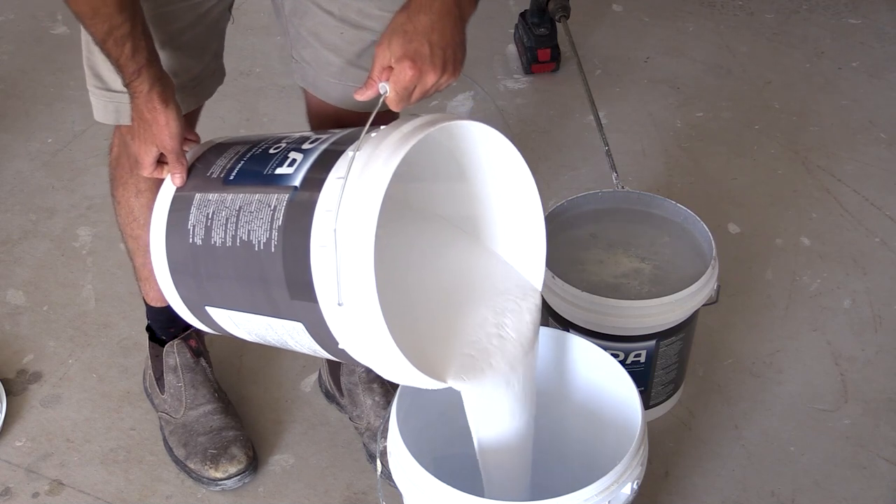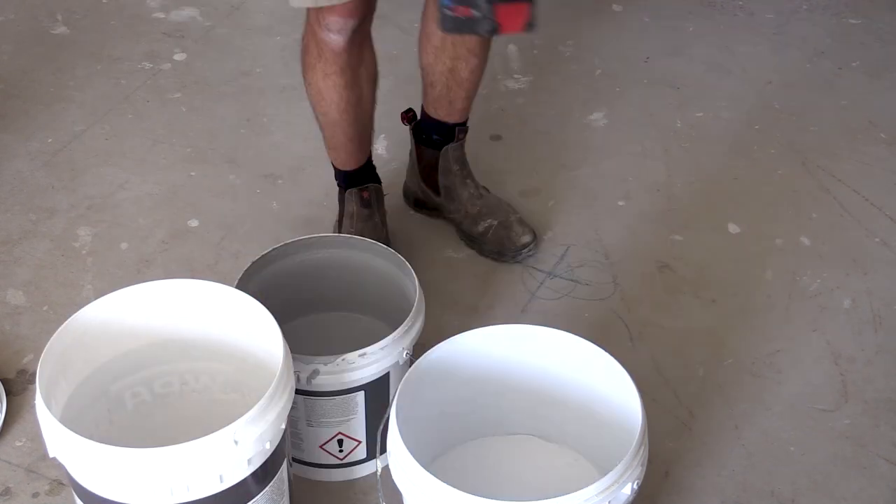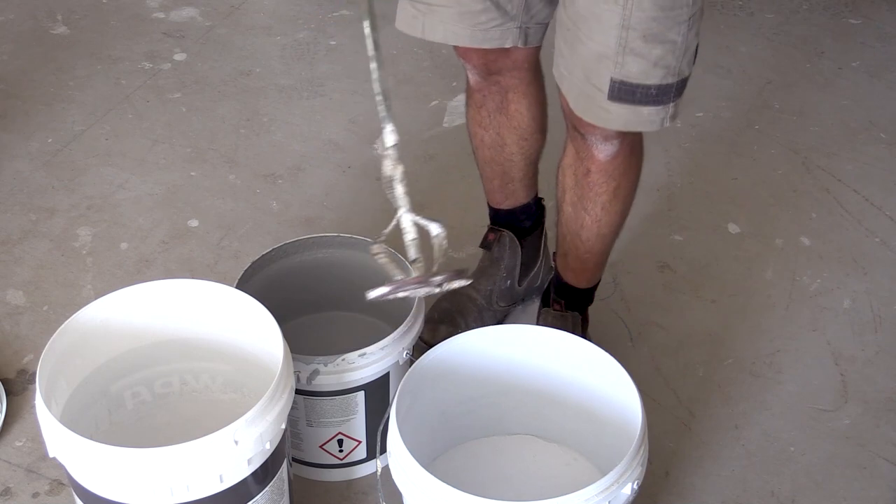I'm going to mix it 50-50. You just need a mixing paddle on your drill at slow speed.